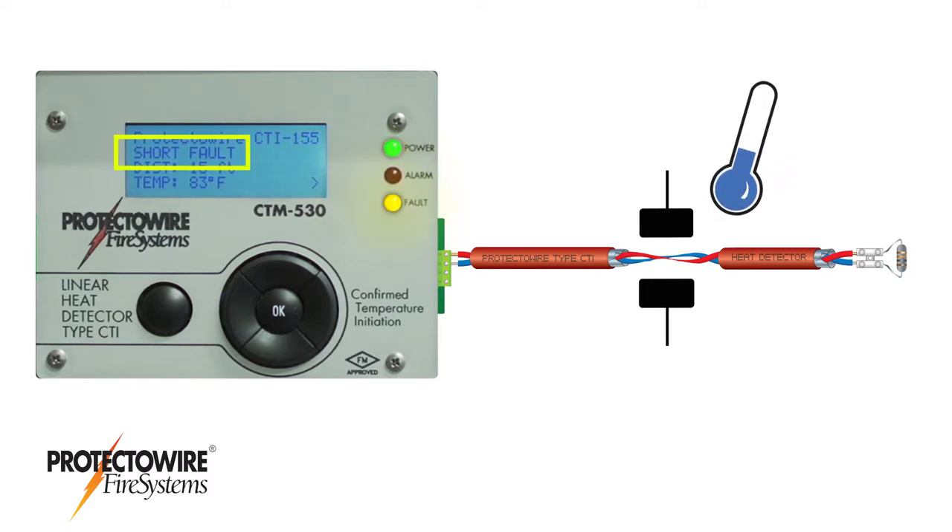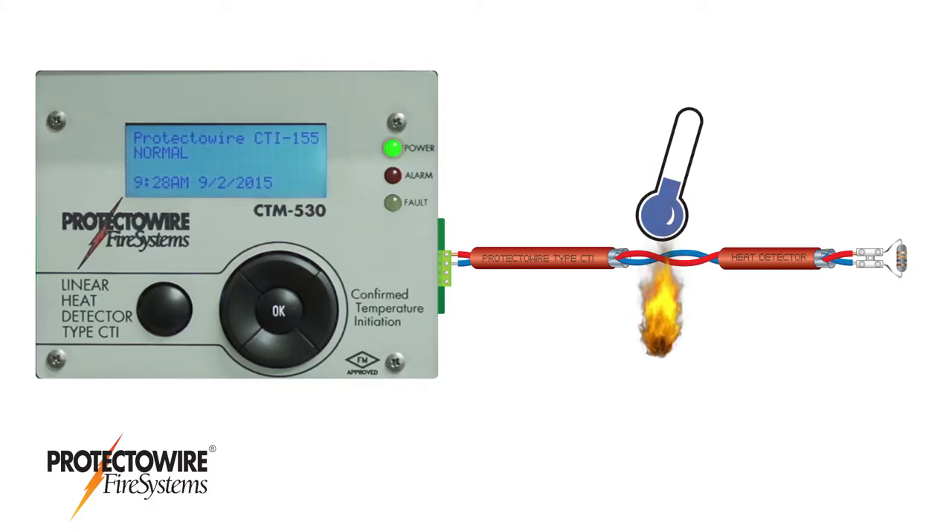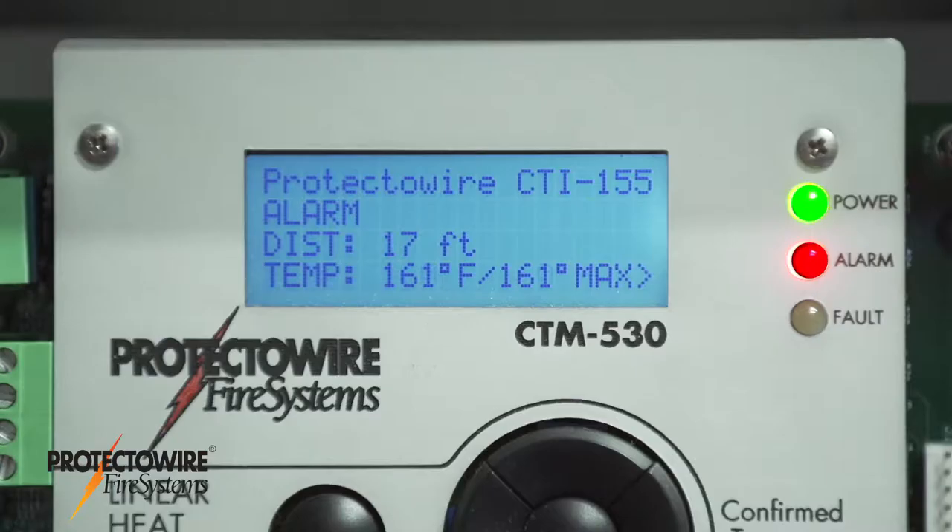Shorts from mechanical damage will result in a temperature below what is required for an alarm — these shorts are reported as a short fault condition. A short from heat will result in a temperature at or above what is required for an alarm, and these are reported as an alarm condition.